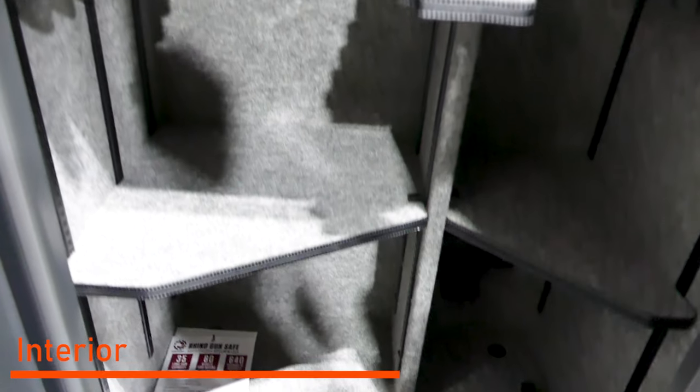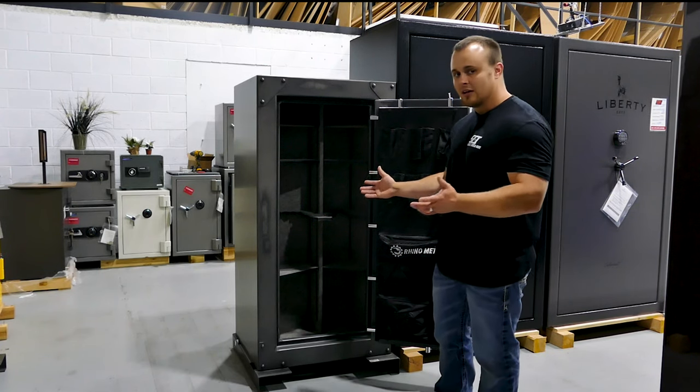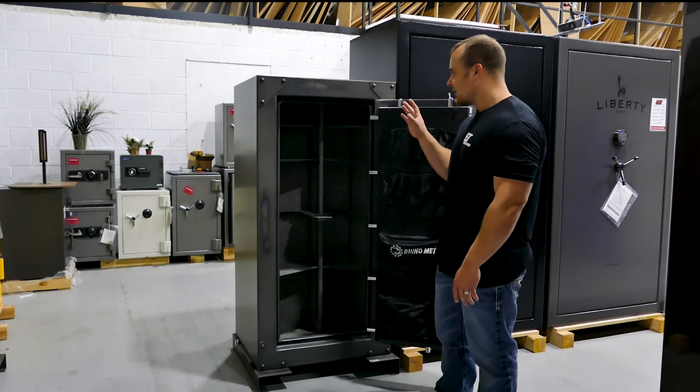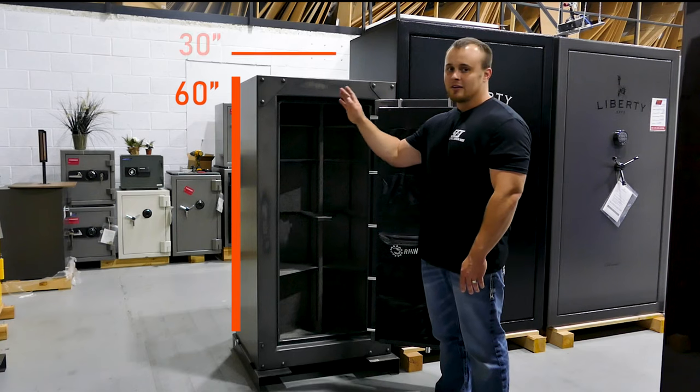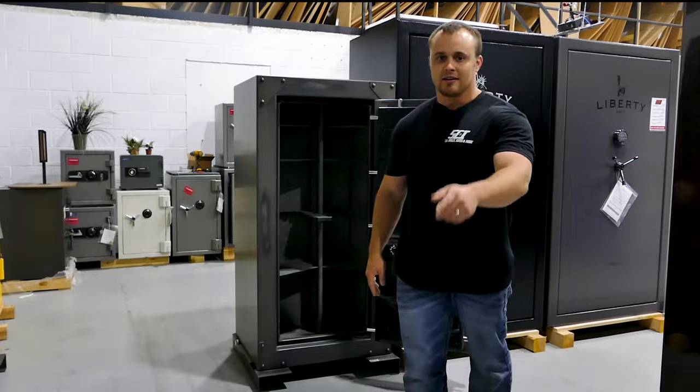Now this is going to be a suggested 35 long gun safe, but we both know you're not going to fit 35 long guns — you're going to fit probably closer to 25 to 30 guns on the interior. This is a great option. Made in the USA again: 60 inches tall, 30 inches wide, and 25 inches deep. Come check us out today at Security Centers Inc.